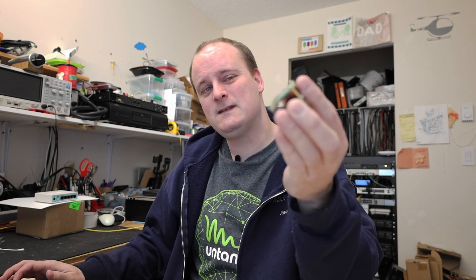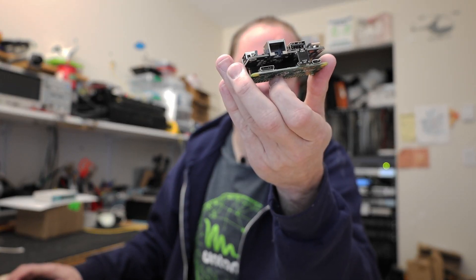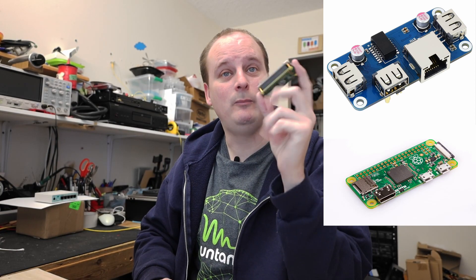So today's video is about this little guy - this is a Pi Zero. It is configured for a Pi-hole. A friend of mine has a couple of these and he gave me one of these Pi hats. As you can see here, it's got an ethernet port on it. Normally these don't have ethernet ports but this one does, so I've installed Pi-hole on this.